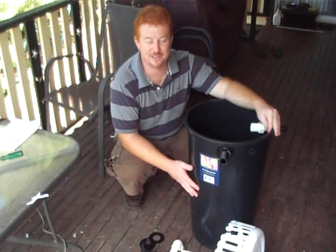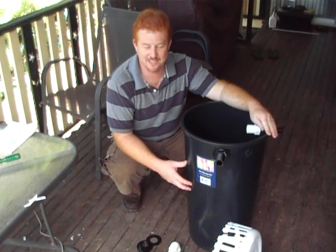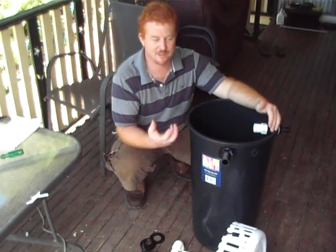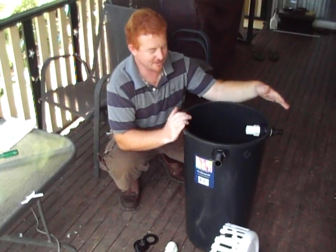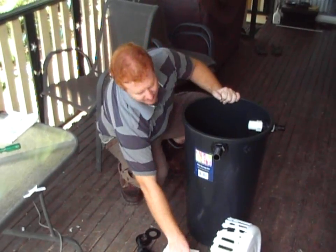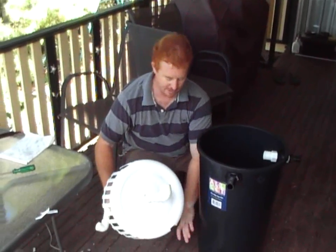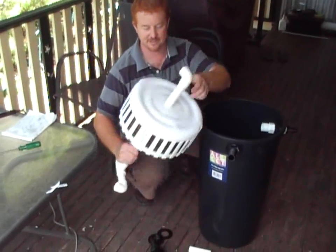I'm building a DIY filtration system — a biofilter — because I'm trying to emulate a natural wetland in my fish pond. What I'm trying to do is increase the surface area for microorganisms to grow on. To do that I need basically an old bin, but I've gone and bought a brand new one to start from scratch. I've put in an old basket to lift it off the ground and create a little area where all the muck captures.